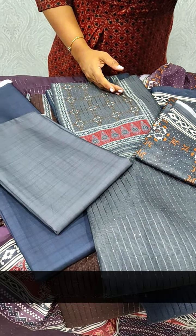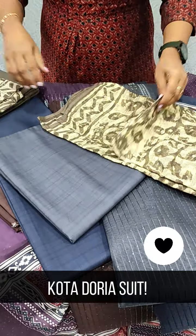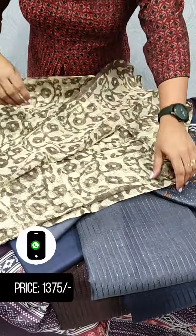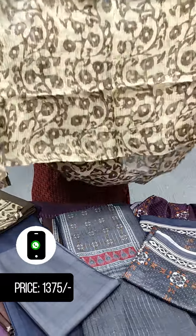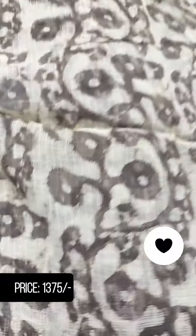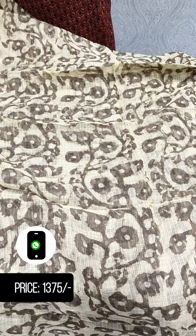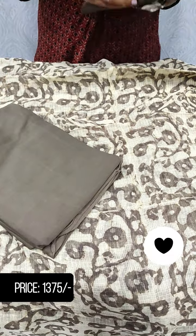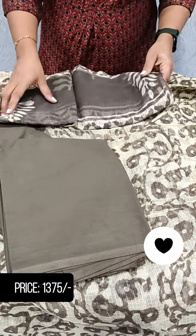Next, we have a collection of kota. This is a soft cotton with a border detail. This is the bottom with a lining. This is a soft cotton bottom with a lining. This is the middle one.